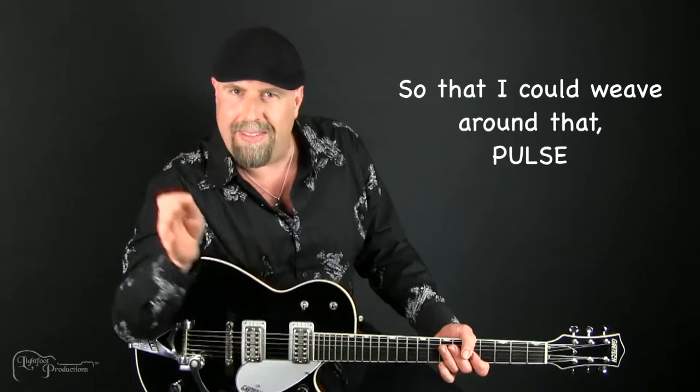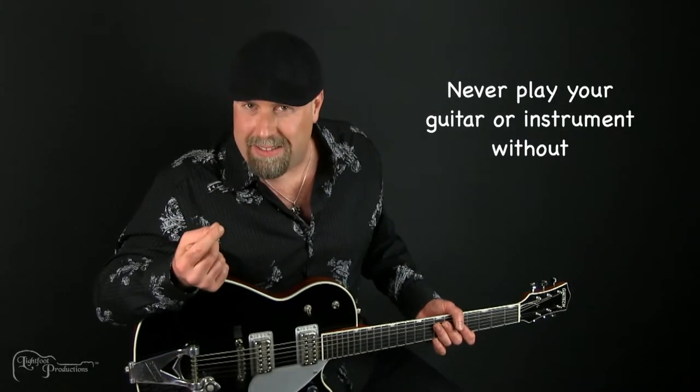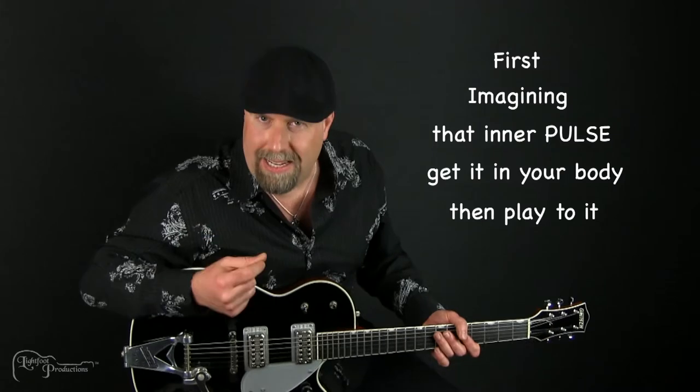I was double-timing it in my mind, so I could weave around that pulse. I'm offering you a challenge: never play your guitar or your instrument without first imagining that inner pulse. Imagine that pulse, get it in your body, and then play to it.